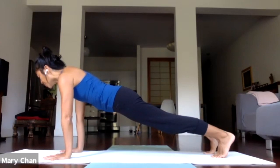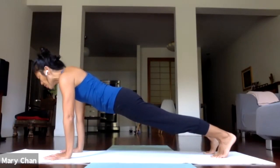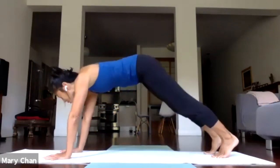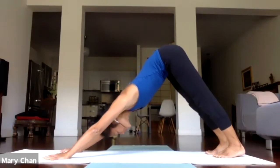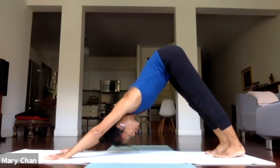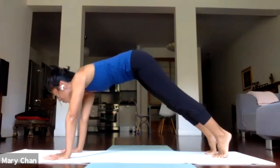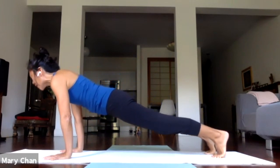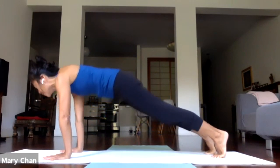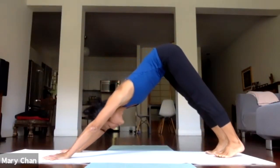Engage the front and back ribs equally, gently engaging the abdominal wall, and use that support to take some weight off your hands. On your next exhale, press back to downward facing dog. We'll shift back and forth a few times — inhale, shifting forward to plank pose. Exhale — initiate the movement from the core — press back to downward facing dog.